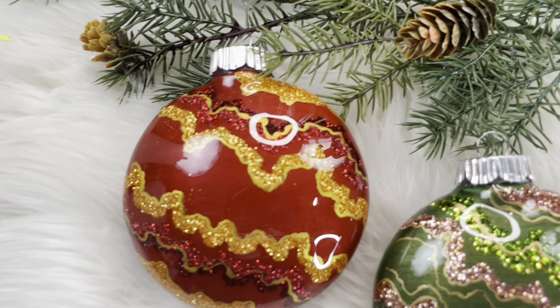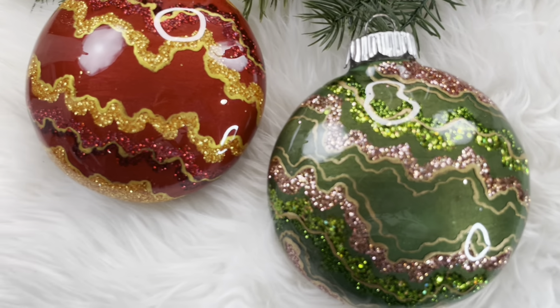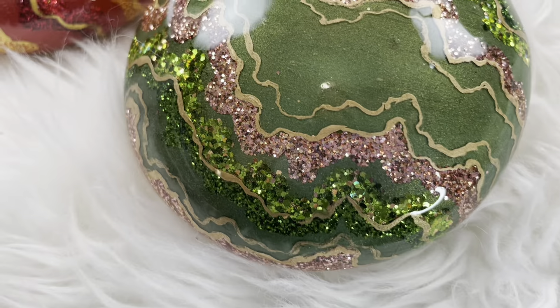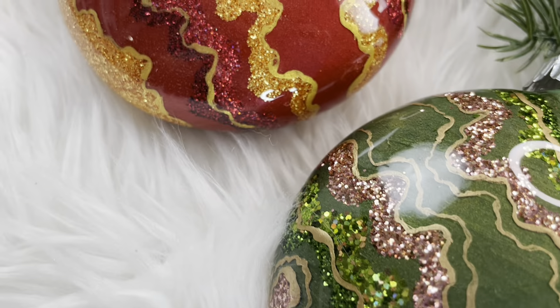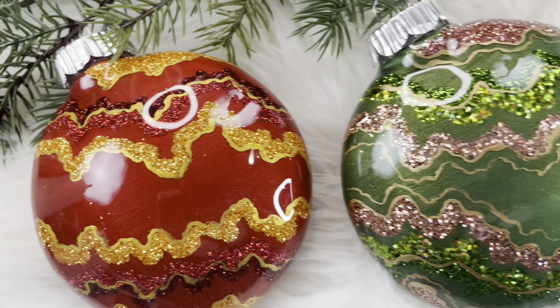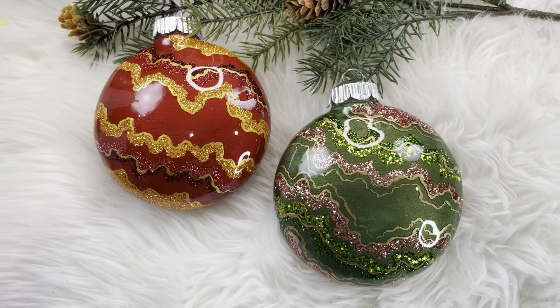And here are our ornaments all finished! I think these would just make a beautiful addition to anybody's tree. You could also add a name or a family name to customize them if you would like, but I think they are also just beautiful as is. I hope you enjoyed this tutorial. If you did, please remember to like and subscribe and look for me on all other social media platforms.